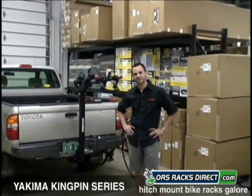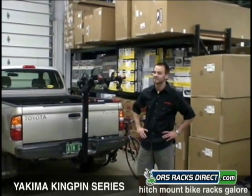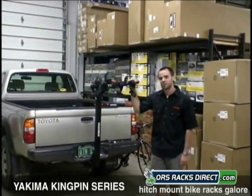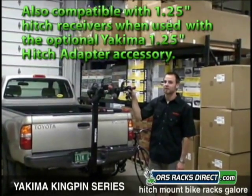Hey, this is Steve from ORS Racks Direct here to talk to you today about Yakima's Kingpin Series of Hitch Racks. This here is the Kingpin 4 model. It holds 4 bikes on a 2-inch receiver. It also comes in a 2-bike and a 5-bike model.